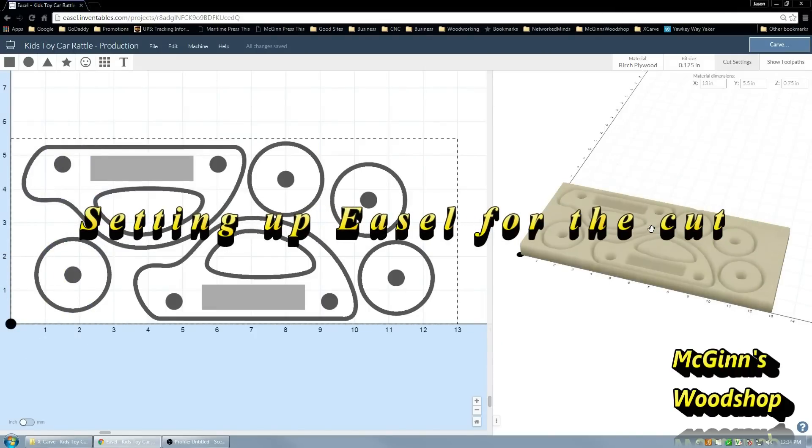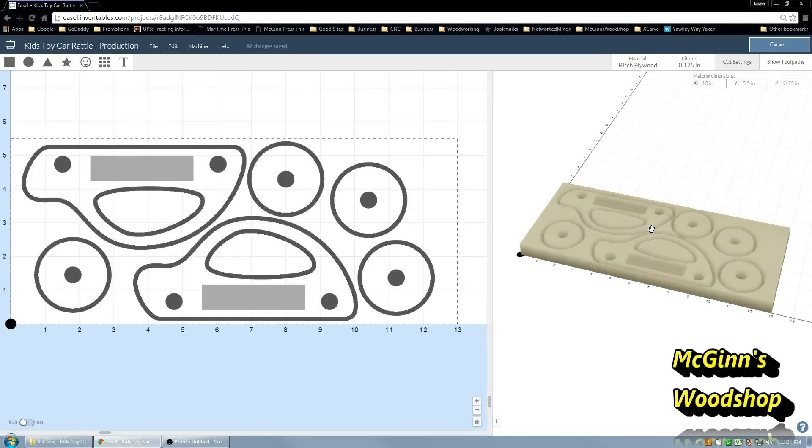Here we're in Easel, directly off the Inventables webpage at easel.inventables.com. If you're at my project on the Inventables webpage — which is the very first link down below in the show notes — even if you're going to use the default setup, you'll want to watch the following because it'll show you all the settings and where and why they're there.